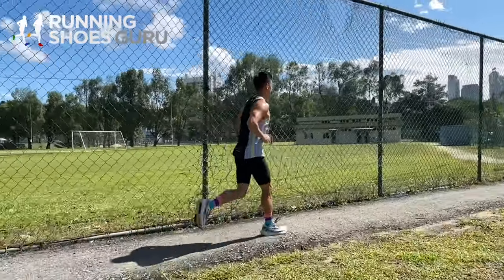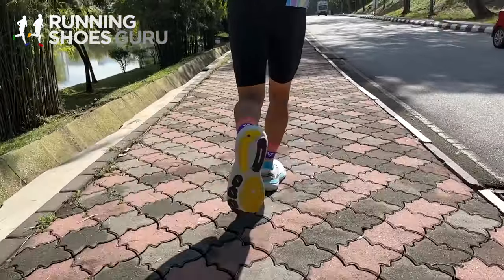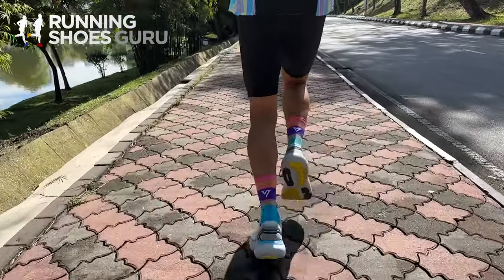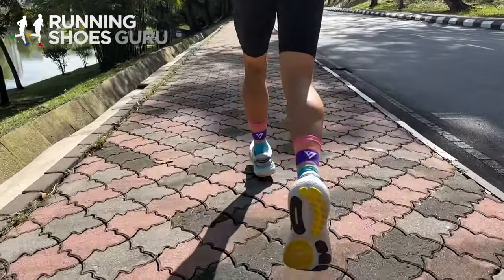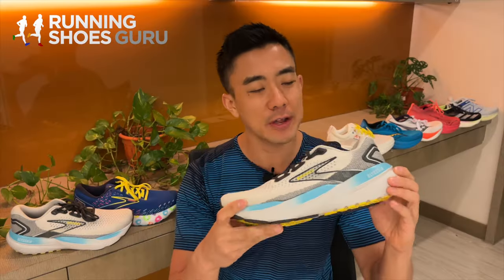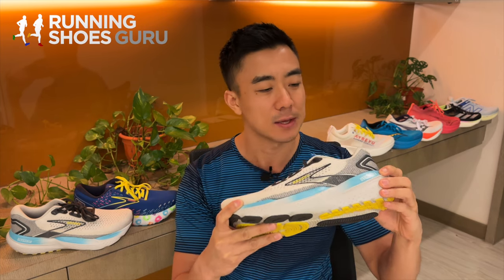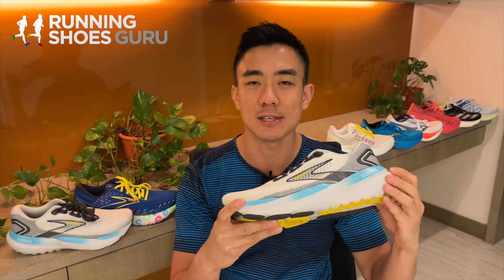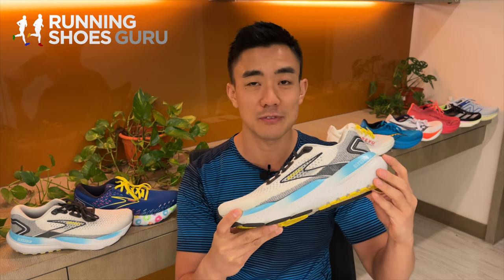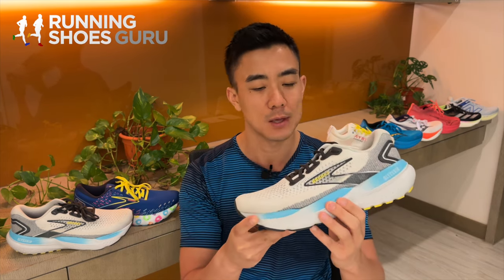It has deep cushioning and is easy on the ankles because its midsole isn't overly soft. I did a 35 kilometer long slow run in it and really enjoyed how comfortable and sturdy it felt. Although it has a DNA Loft V3 midsole, it doesn't feel as bouncy as you'd expect. The ride is very padded and absorbs shock well, but it doesn't make me want to run fast.